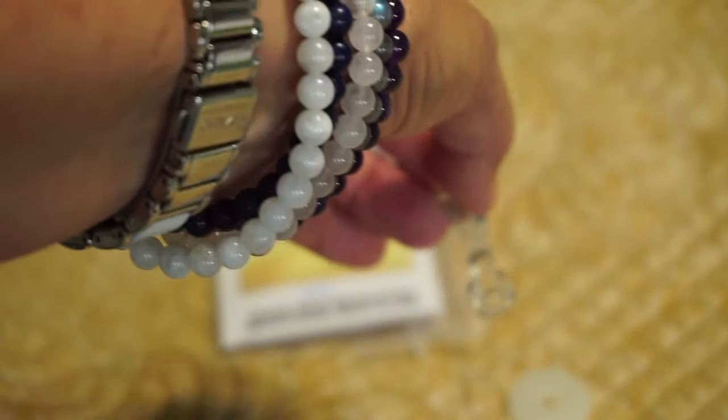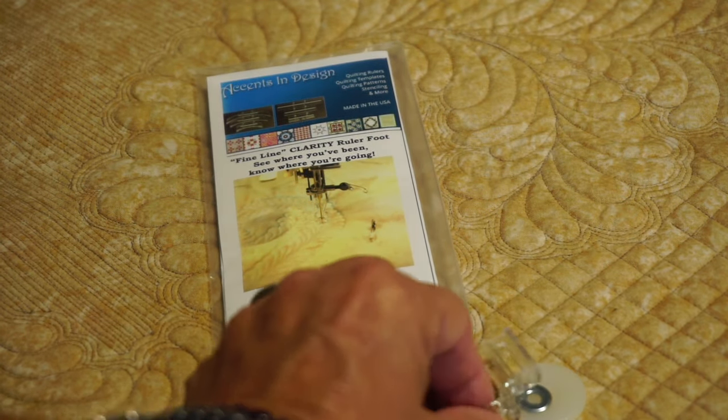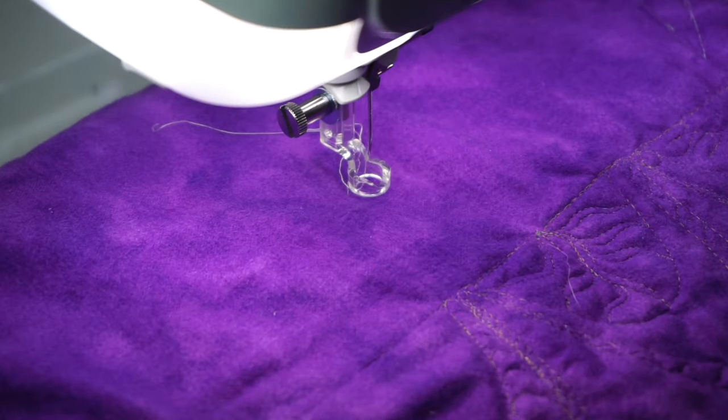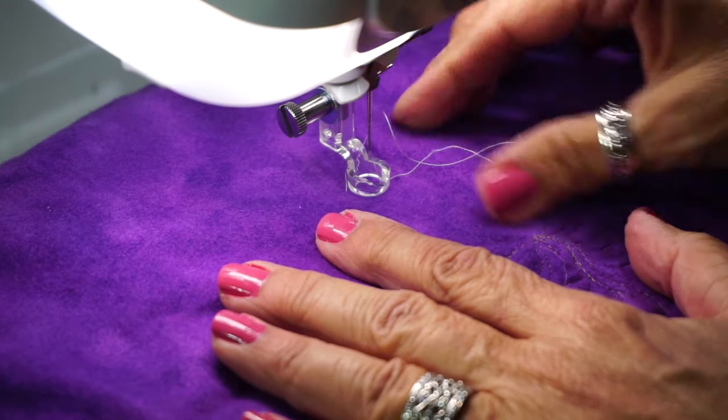I'm going to go ahead and put that on my machine so you can see it in action. We've tried this not just with Accents and Design rulers but with all different types of rulers to get great feedback on how it works. So let's go ahead and put it on my Dream Machine. Here we are with the foot installed — you can see how beautifully clear it is.